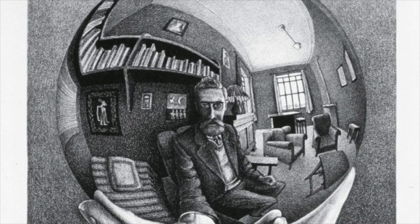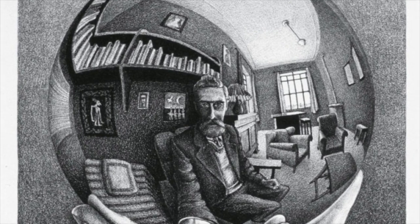M.C. Escher was born June 17, 1898 in Leeuwarden, Netherlands and died March 27, 1972 in Laren, Netherlands.